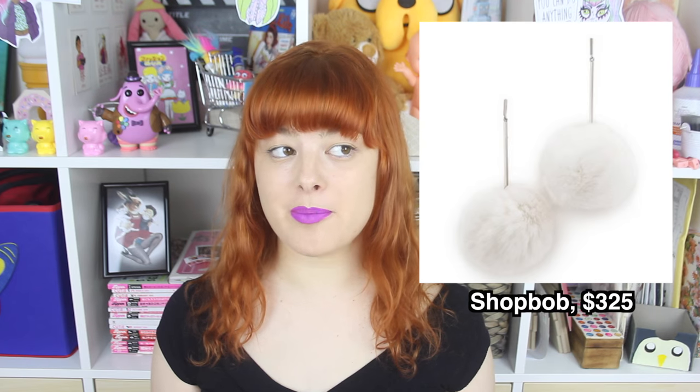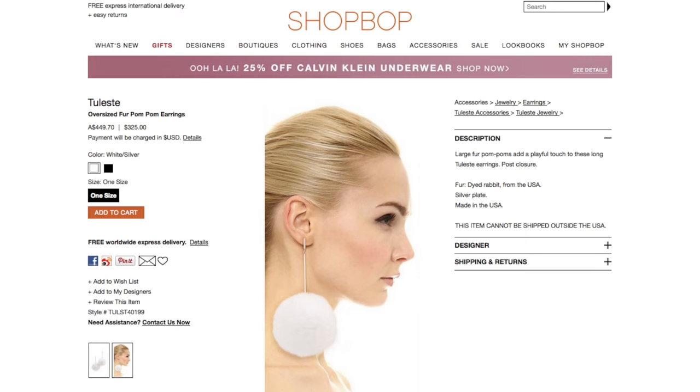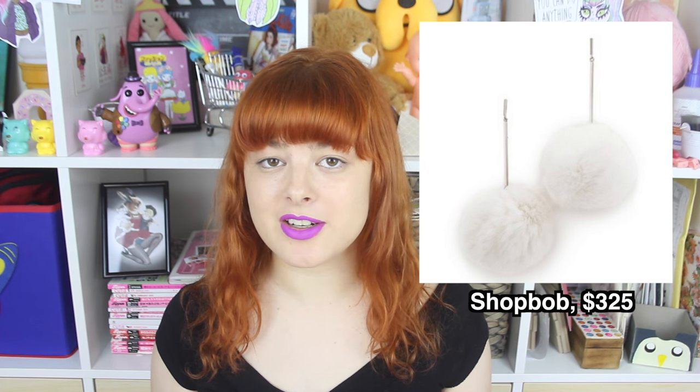Today's challenge was suggested by Madoko and Marilyn, who both challenged me to try and make some pom-pom earrings. You can find fluffy earrings all over the internet, from wholesale websites to handmade Etsy sellers and even in high-end fashion stores. I found these particular earrings on ShopBop — yes, that's the actual price — they're made from rabbit fur and are gold-plated.